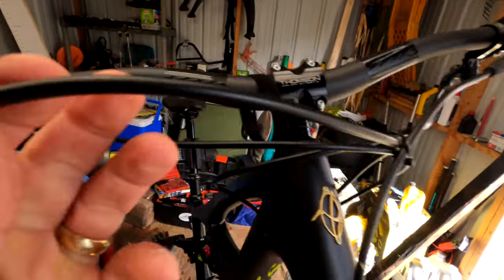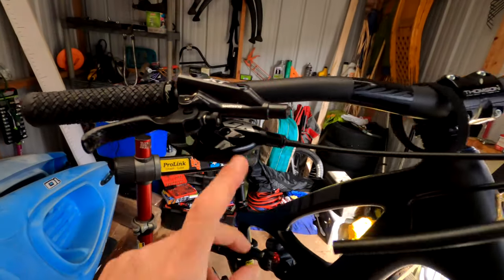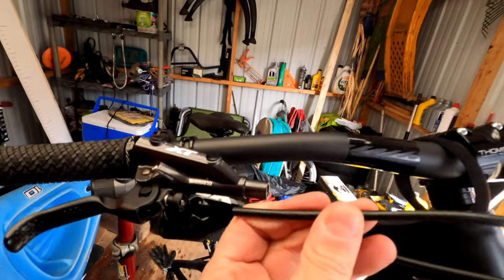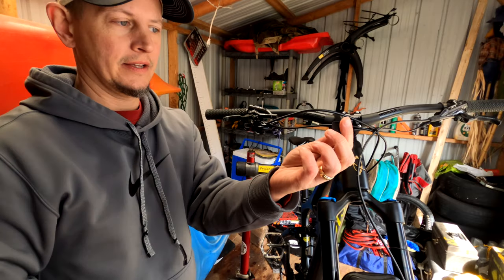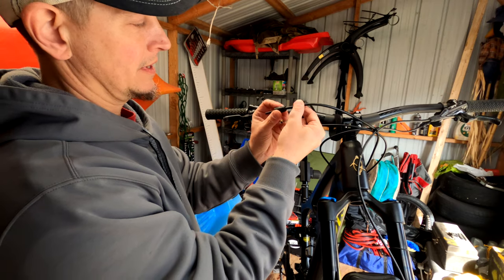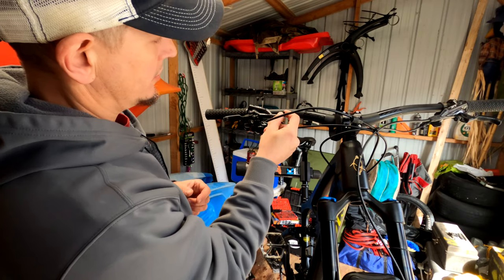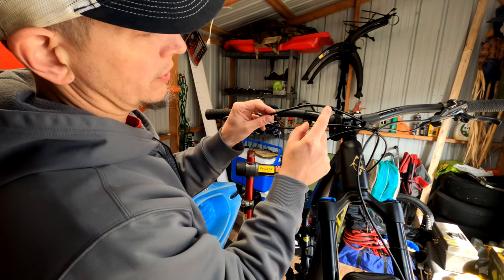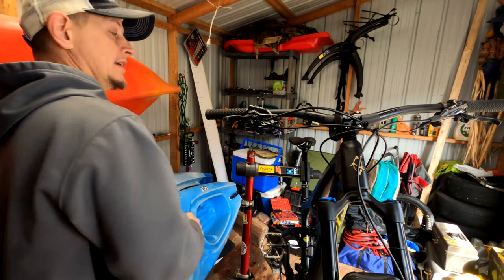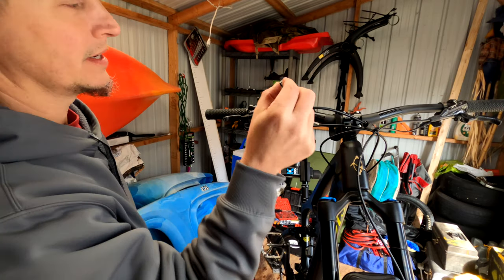I've already cut it to length — I lined it up with my shifter, put the shifter back on for a moment, and ran it along the same line so it looks nice and even with the shifter cable. When installing the hose into the brake lever, first the rubber grommet goes on, because it is the last thing to go back on the brake lever. Then you have the screw, which goes into the lever next. They do send a replacement screw with the cable, so I'm going to replace it since it's new.